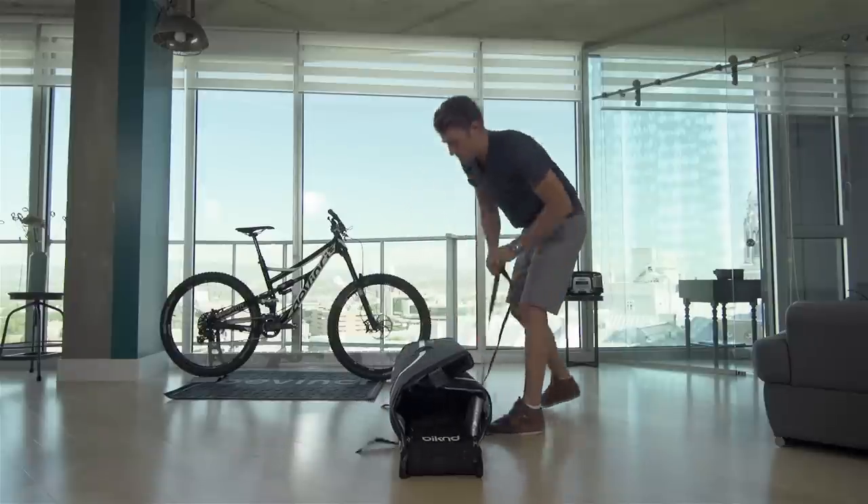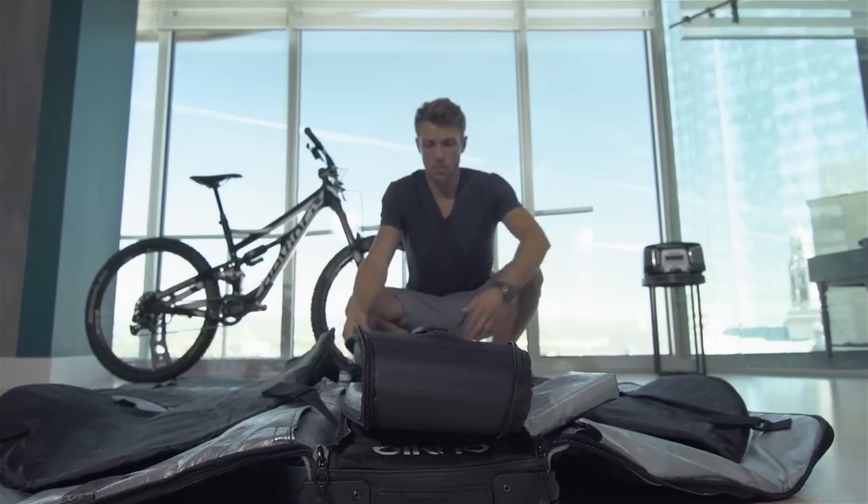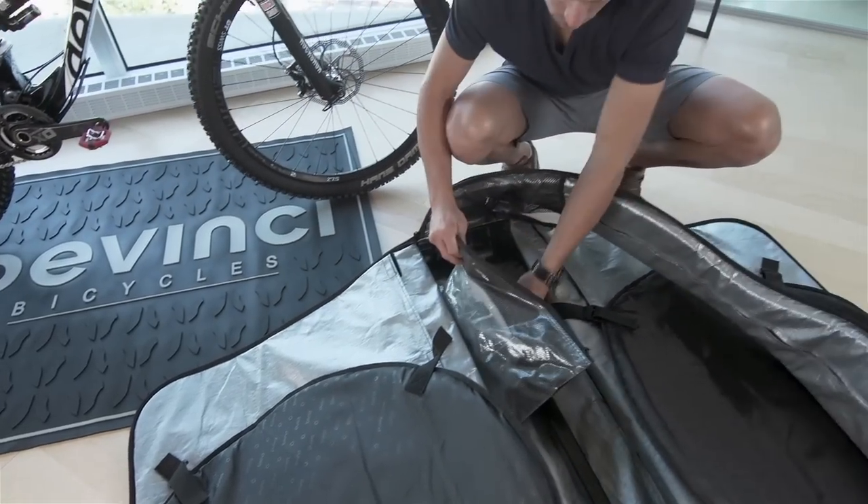Before you start preparing your bike, the first step will be to unfold your bag. Remove the tool bag which contains everything you need to pack the bike.